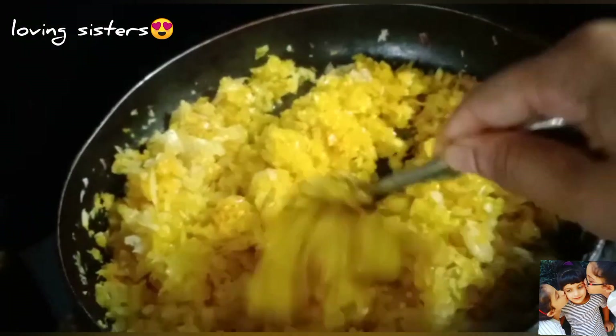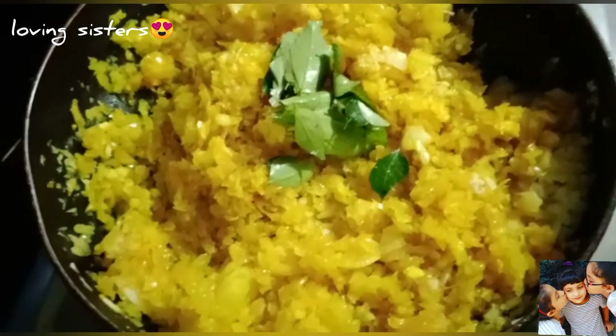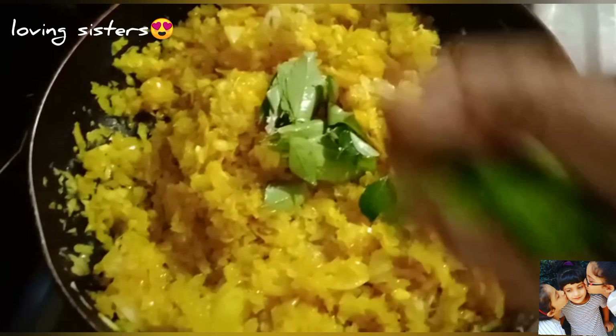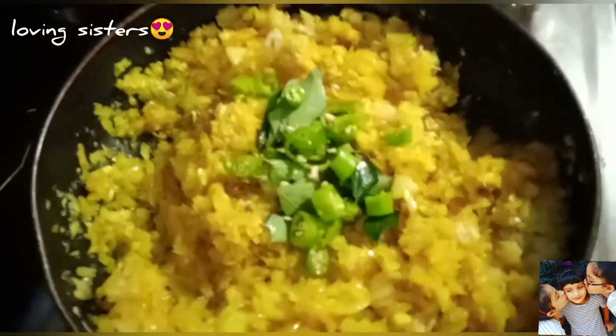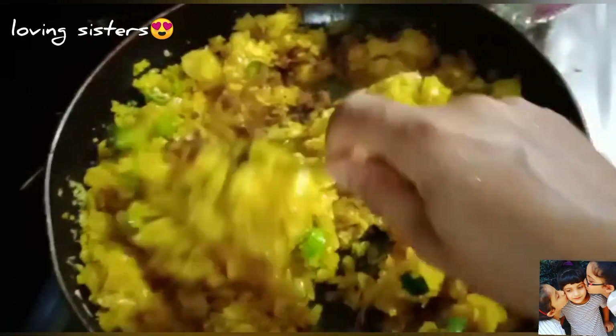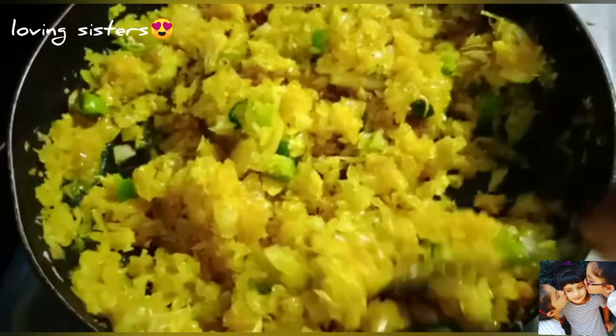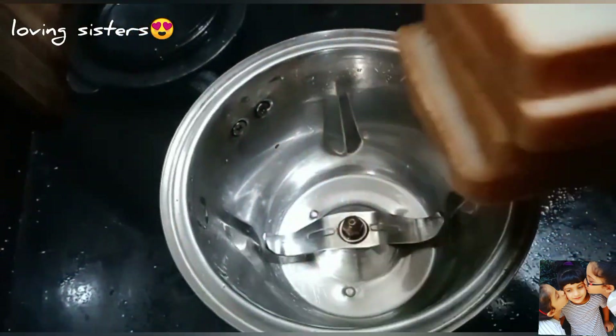Now we cook it in a bowl with a spoon. We cook it a bit in the pan as well.